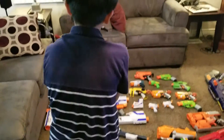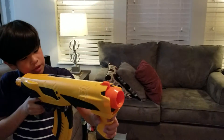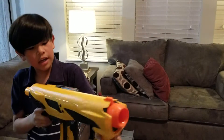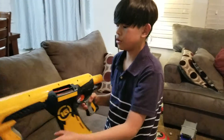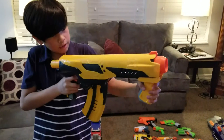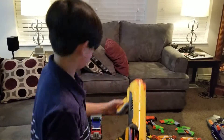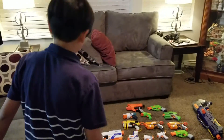This one's my brother's. I forgot the name of this one, but it has Velcro darts right here. It's like a shotgun. It's really cool — it's orange. And sometimes it gets jammed.